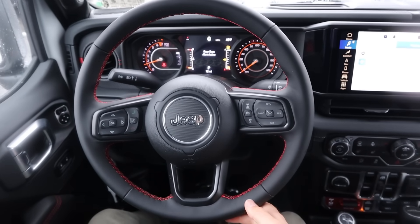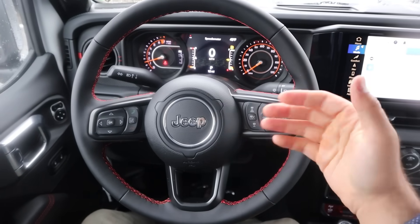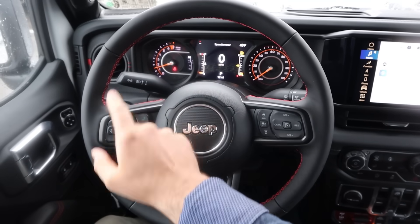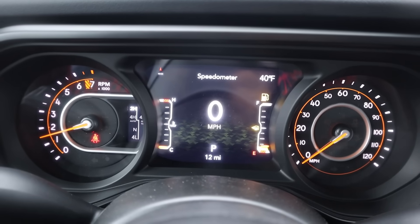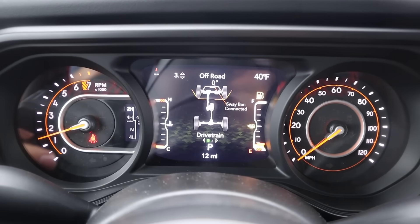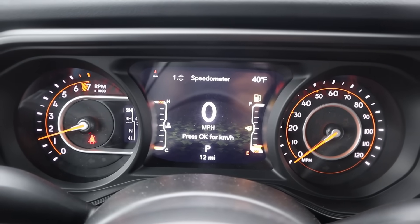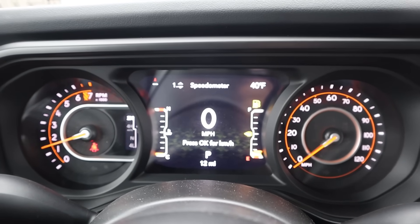Taking a look at the steering wheel, we've got soft touch all around with red stitching down the center. Radio controls on the back, regular and adaptive cruise control, and controls for the center stack with your regular stalks. We've got a partially analog, partially digital gauge cluster — nothing too big in terms of changes here. It shows you different vehicle information and lets you know if the sway bar is connected or not.